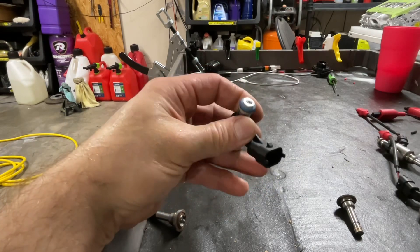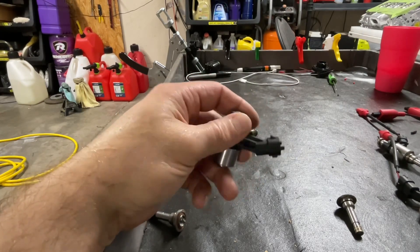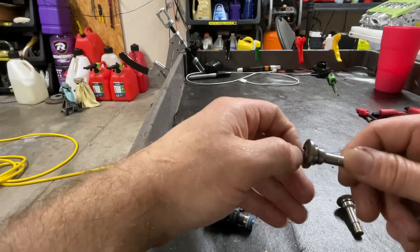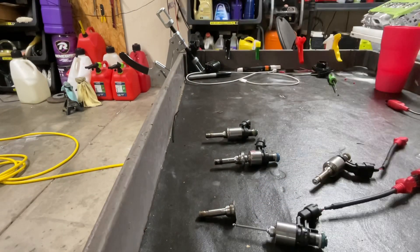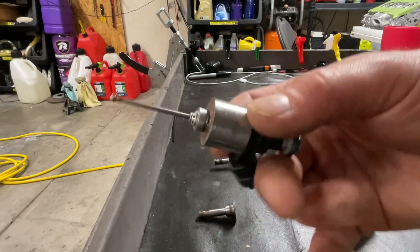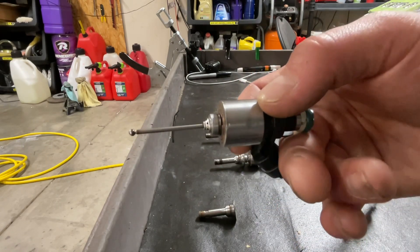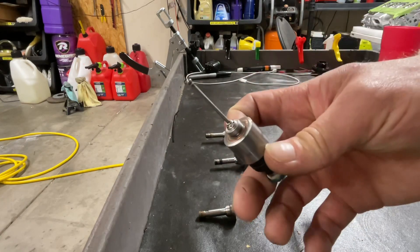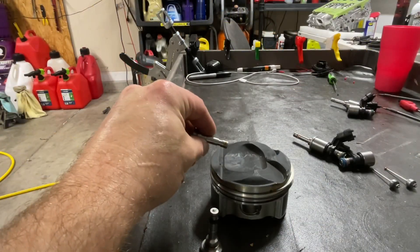If you have some form of external contamination where particles can get into the injector from the outside, then you can possibly lock them up or create some form of damage. I thought it might also be neat to show that the design is so simple that even with the injector cut away, it still functions to open and close with half the magnetic field gone.